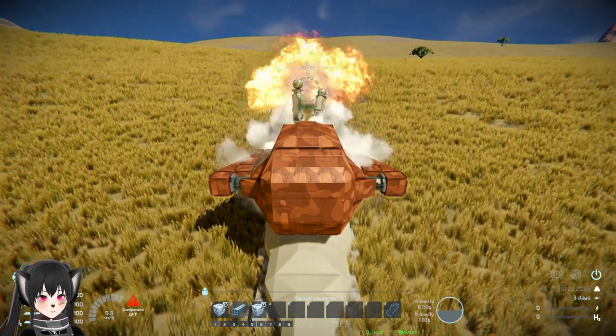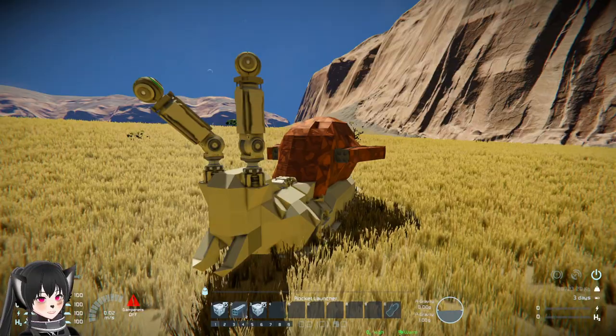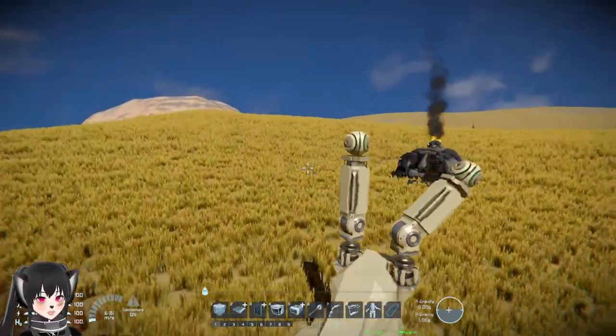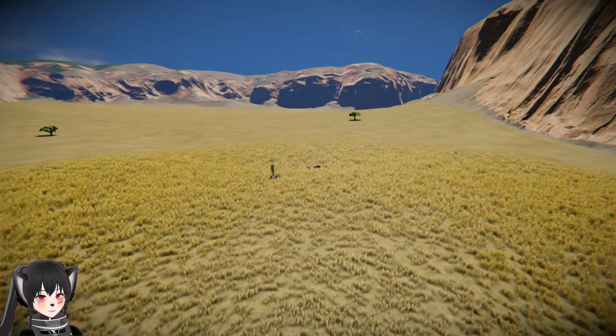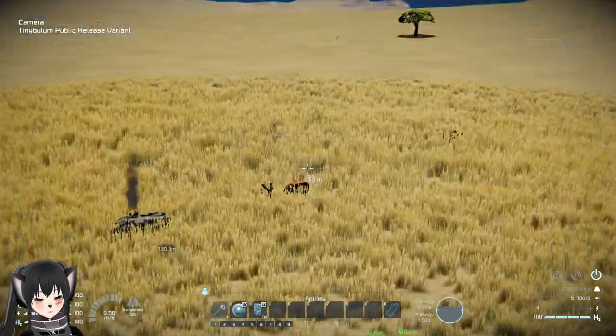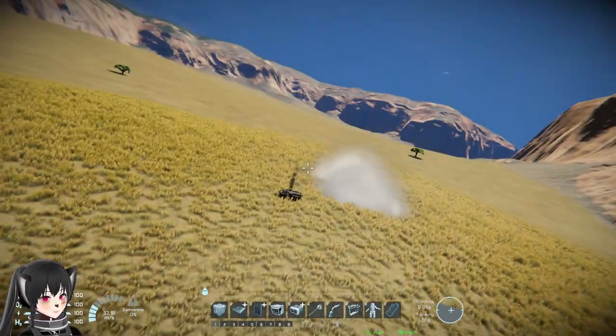Take that APC — no one messes with Gary! All right, let's try shooting at the snail and see how strong it is. Here it goes. Oh, that kind of feels painful.